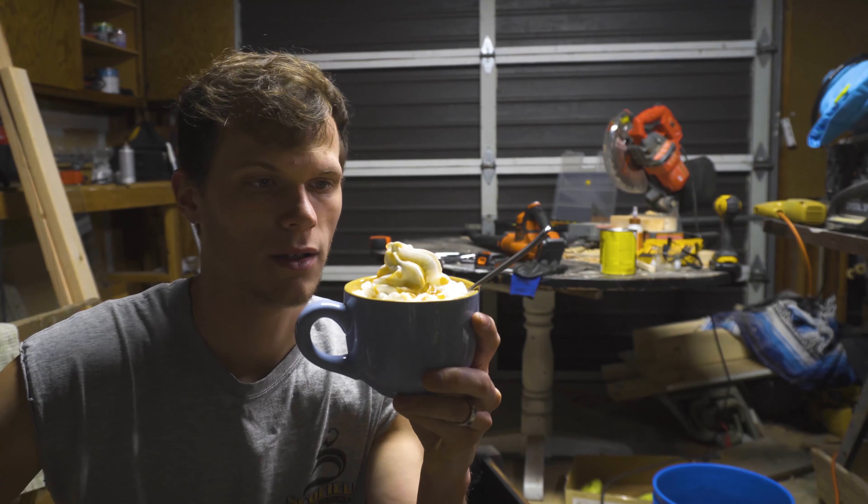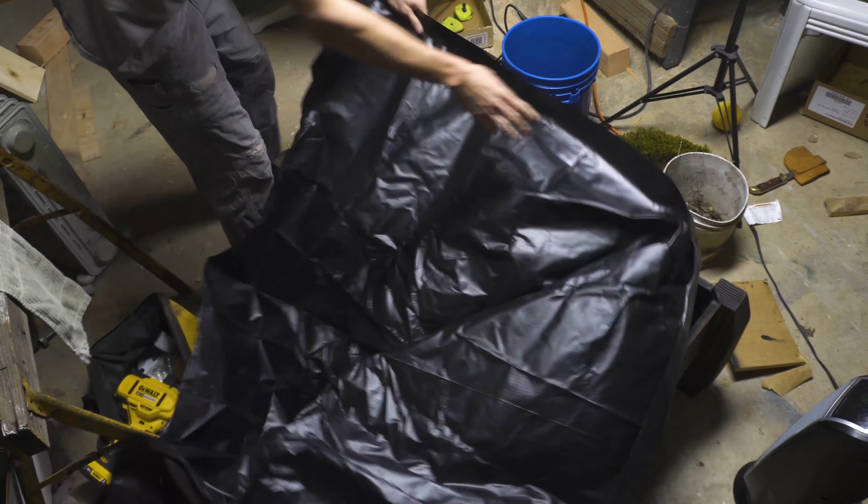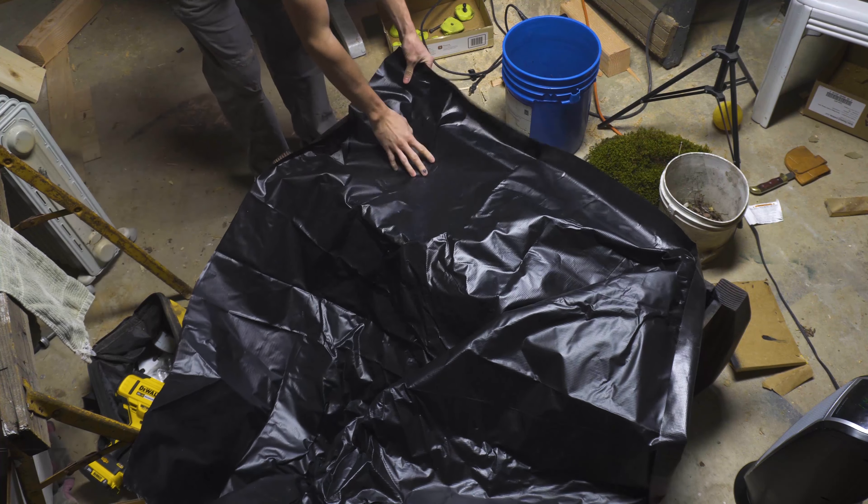My wife just brought this out to me. Look at that — it's caramel mocha. Get ready.